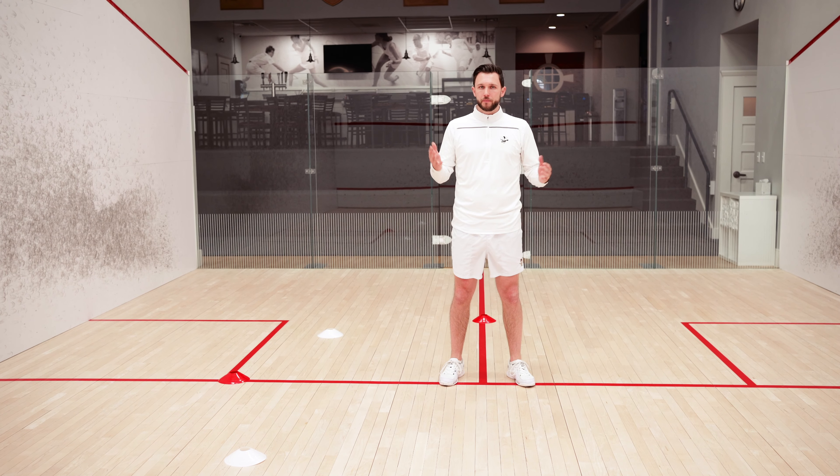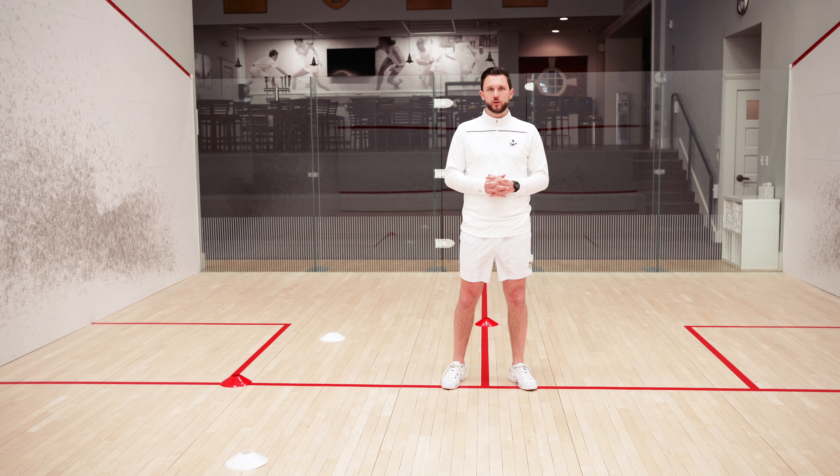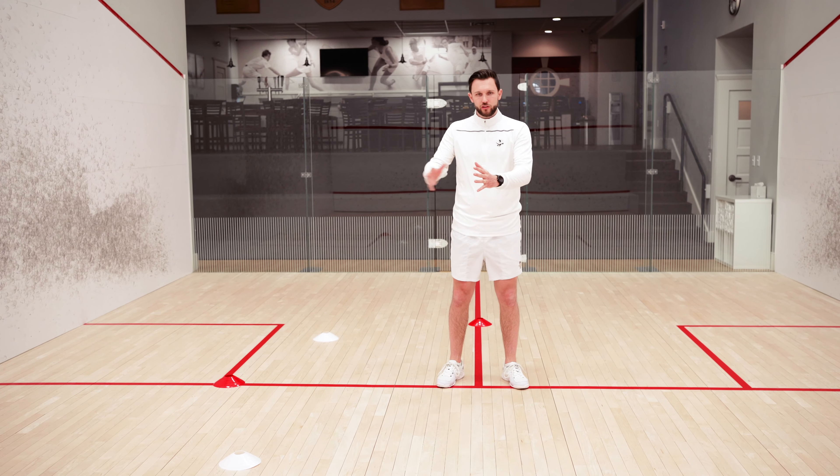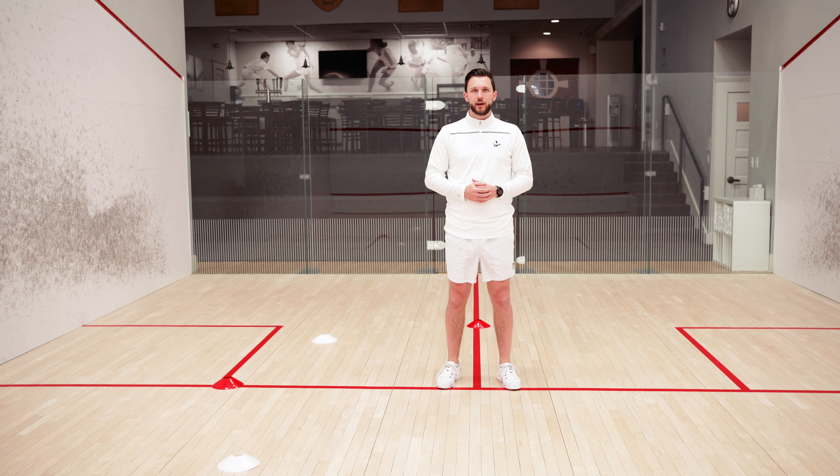I'm stood in the middle of the squash court. You can do this at home — just find an open space, your driveway or garden. As long as you set the cones out about three racket lengths away from where you're stood.